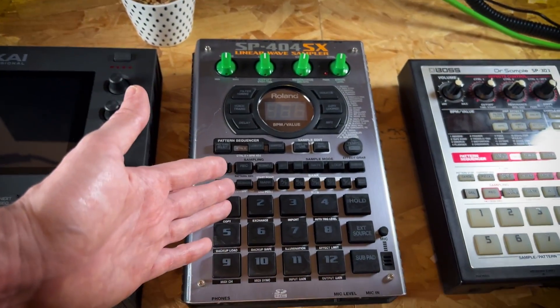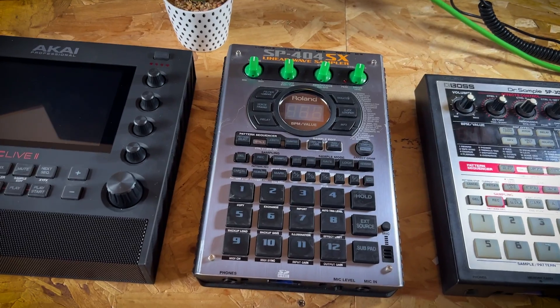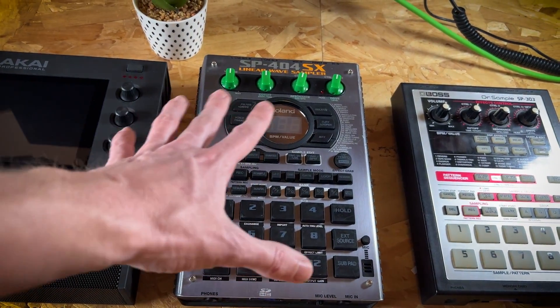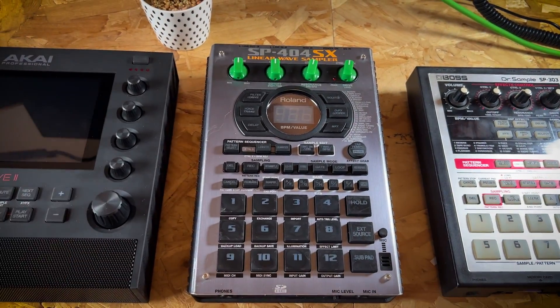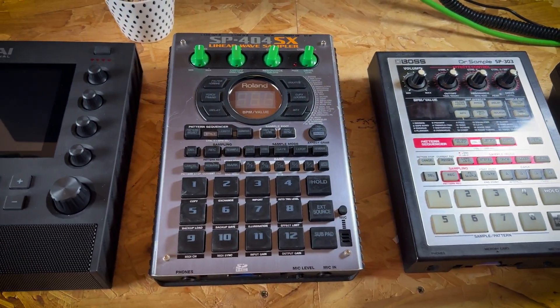Legendary bit of gear — I've really enjoyed using this to make loads of beats. But now with the Mark II, this has just kind of become a bit redundant unfortunately. Definitely will never sell this device though — it means everything to me and it's just the reason why I'm here. More about that in an upload coming soon.